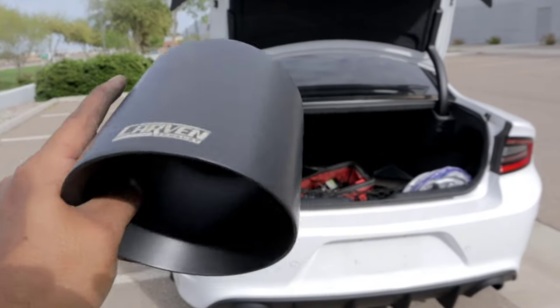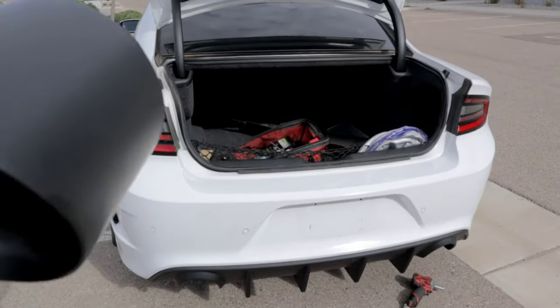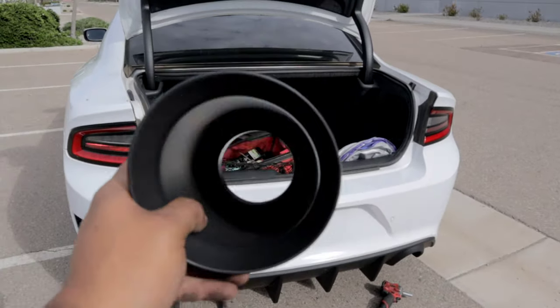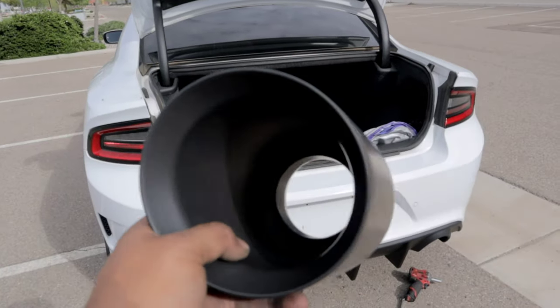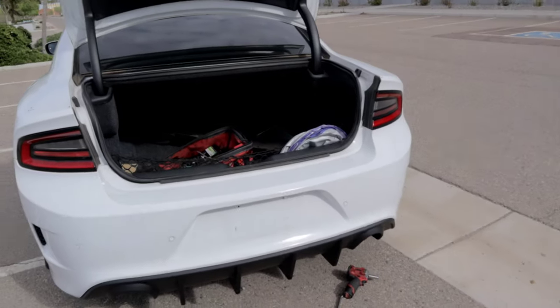A lot of people say that this gives you a louder exhaust sound, but I'm not gonna lie to you guys — I don't expect any changes in exhaust sound or tone. This is just an exhaust tip; it's not really doing anything other than cosmetically making the vehicle look nicer.